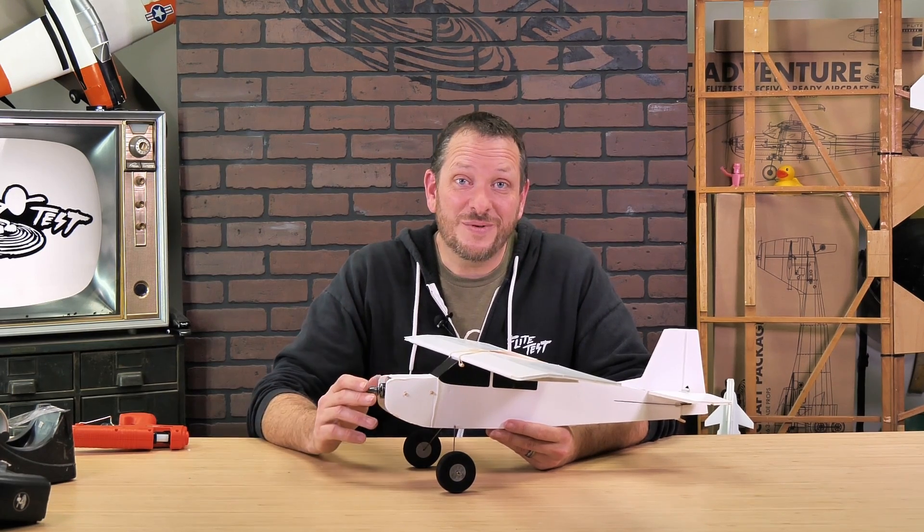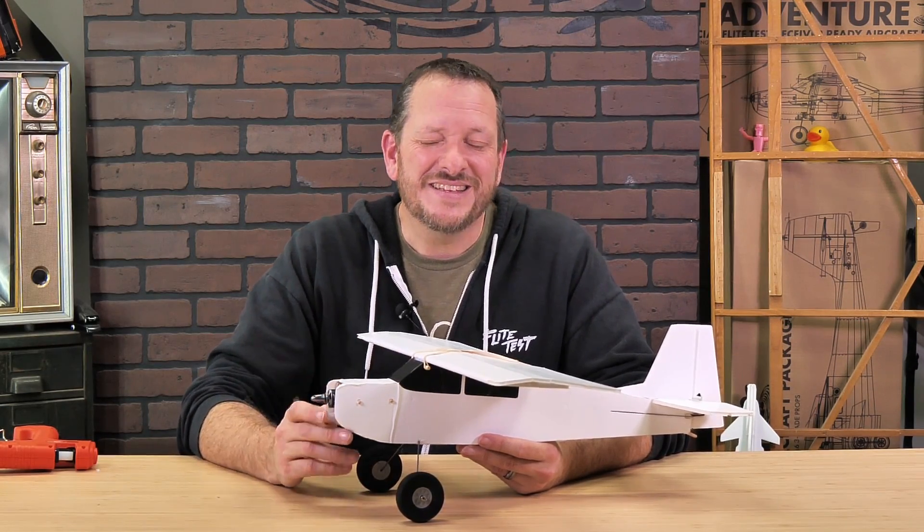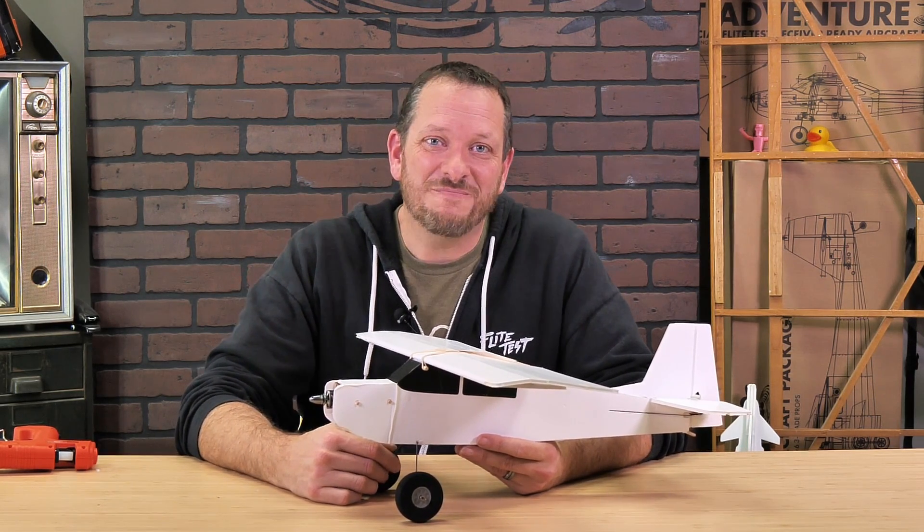The Tiny Turbo Tutor wing is now available at our store. If you're ready to go from a three-channel experience to a four-channel experience, this is a great solution for you. Thanks for being part of the Flight Test family, and we'll see you next time.